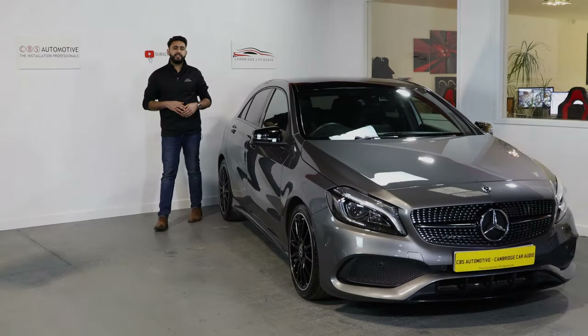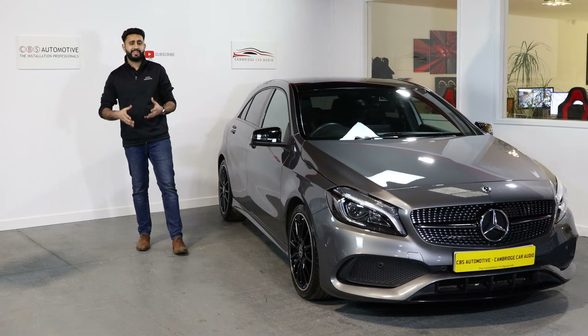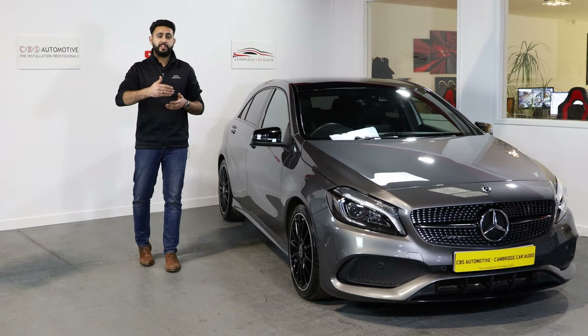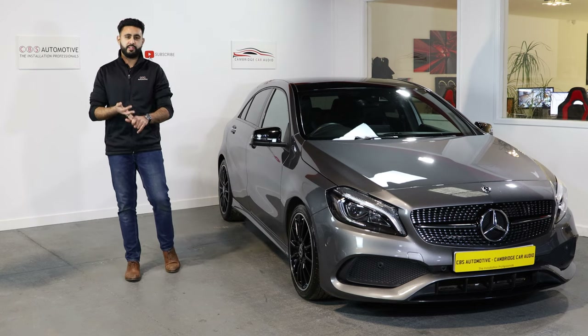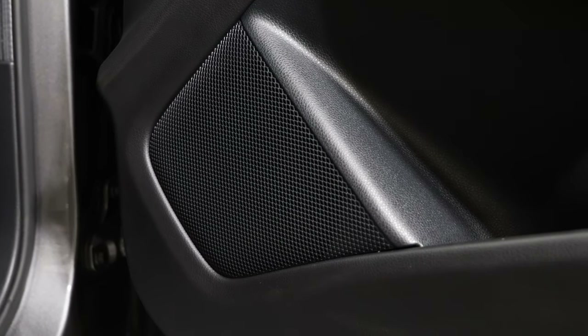In this Mercedes A-Class system, what we've upgraded this particular vehicle with is a really nice, simple solution that makes a massive difference to your soundstage, as well as adding a lot more depth to the vehicle. We're going to be talking you through step by step the speakers we're using, the amplifier, and the sub. The really nice thing about this system is that you can't see a thing.